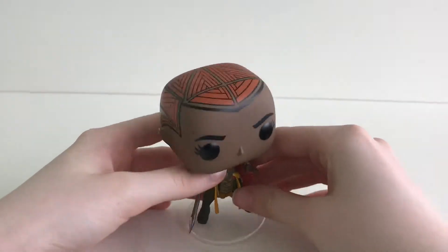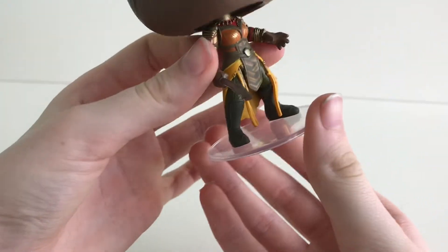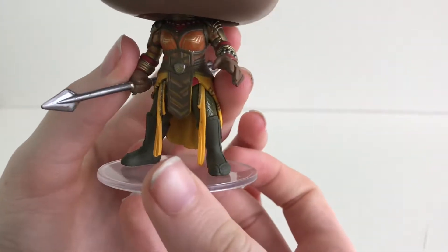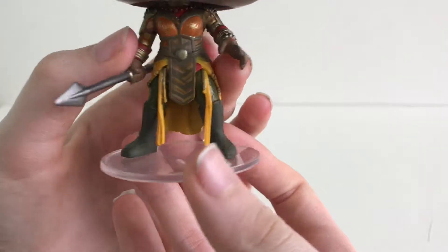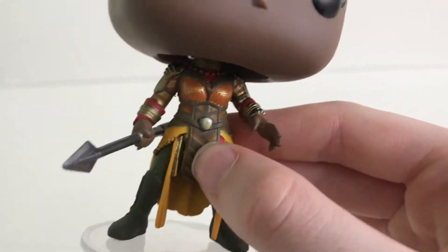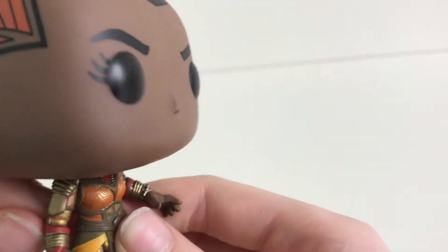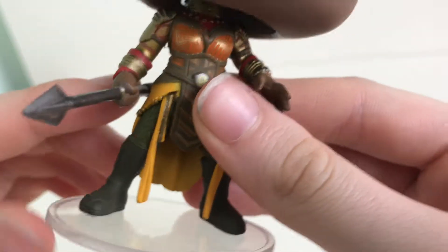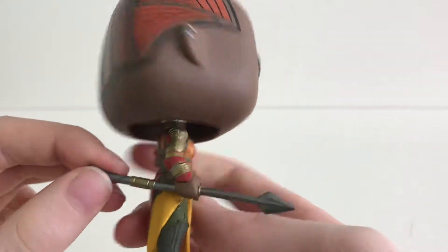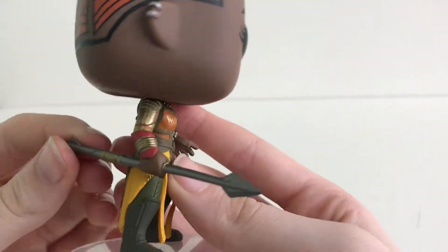Now let's look at her. She does come with a stand. She is wearing these green high knee boots. And I love the detailing of the oranges, golds and reds. And I love the pose she is in holding her spear.